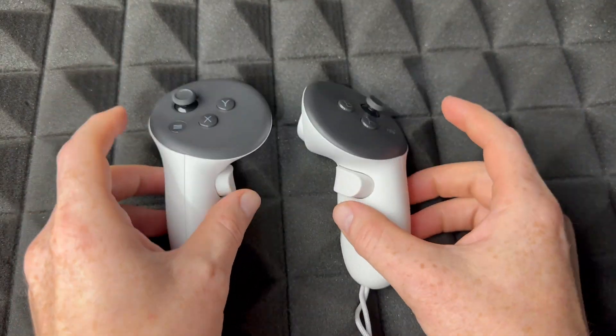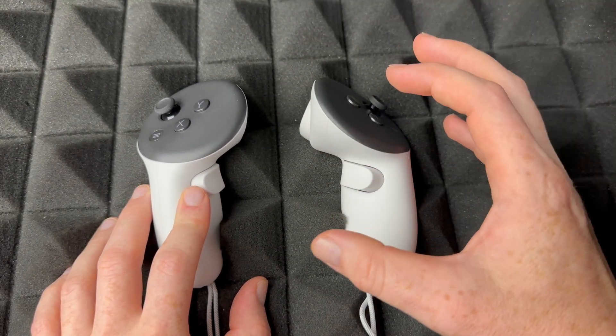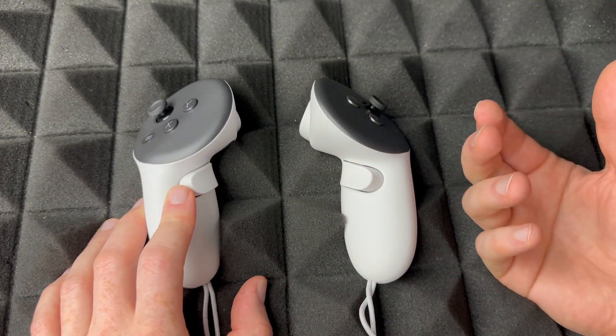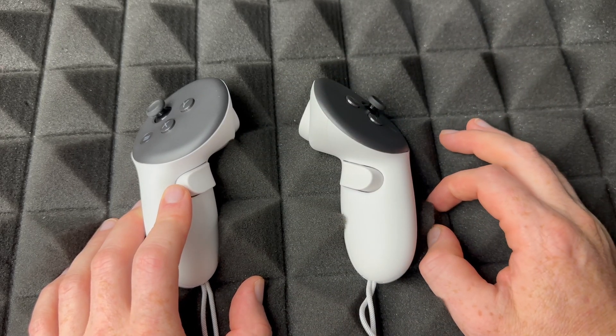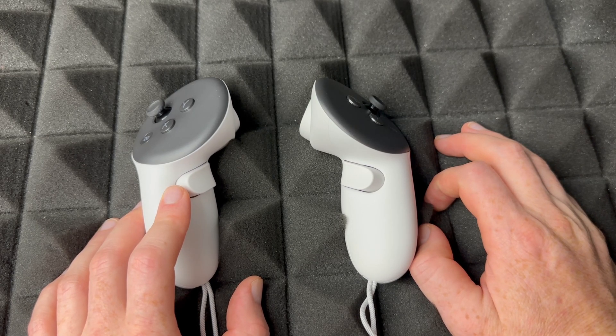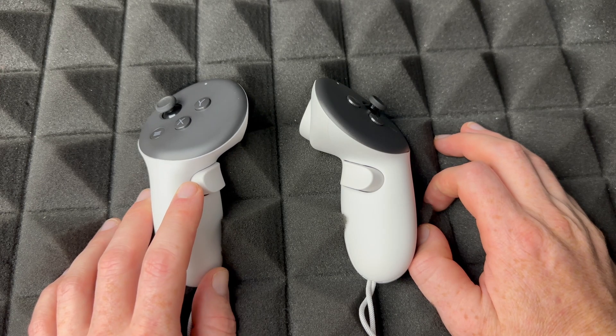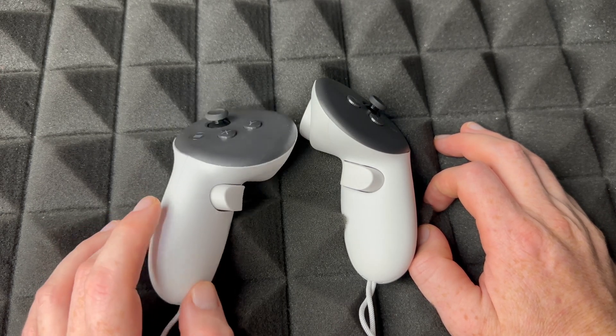On your headset you'll see a screen that says 'Erasing.' It's hard to show on camera — it looks like a Windows command prompt, which is a bit odd, but that's how it is. Once that's done, you're pretty much finished and you'll see the Meta Quest logo on your headset.